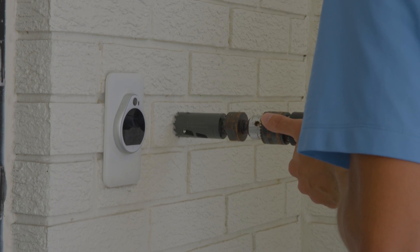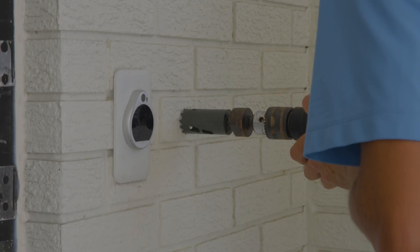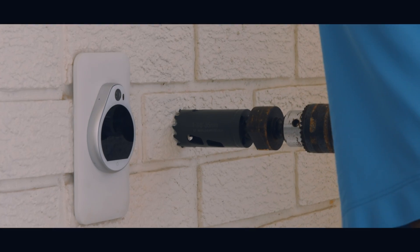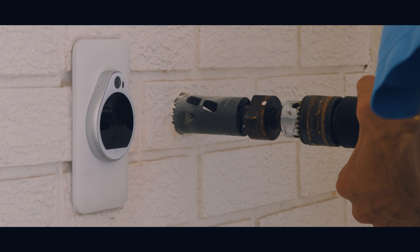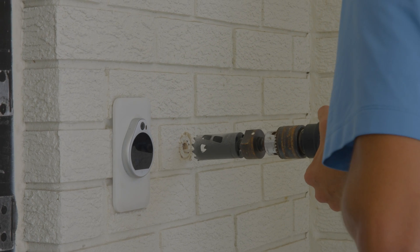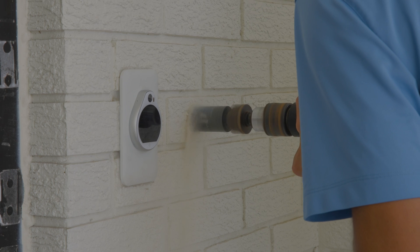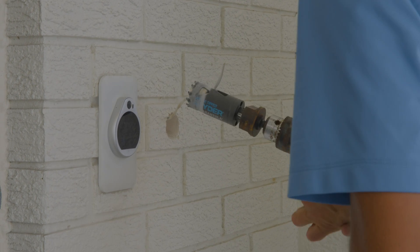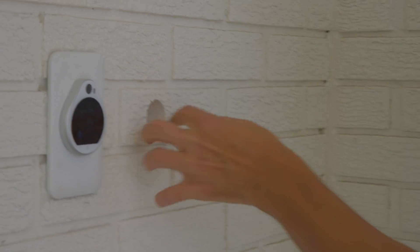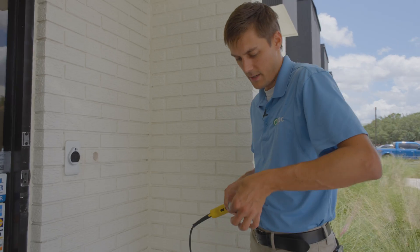After a trip to Lowe's I picked up a carbide-tipped drill bit so I can hollow out the hole a bit bigger to fit our key switch into it. The annoying part is getting it started because it's a little sketchy. Okay, looks pretty good — but it's not deep enough, I need to take it out a little bit.